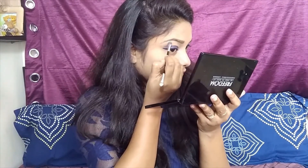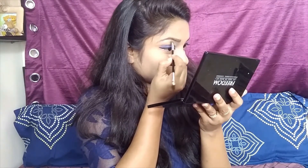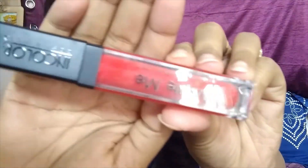I'm taking MAC lipstick in shade 4 and applying it all over my lips. Make sure that before applying this, you apply a good amount of moisturizer to your lips, because it is a liquid lipstick and it will make your lips dry, so moisturizing beforehand is important.